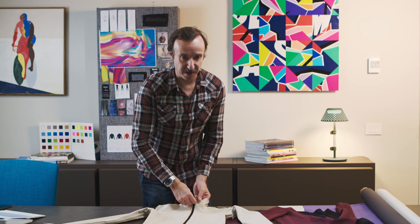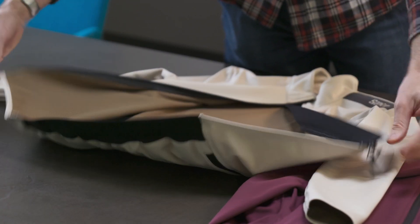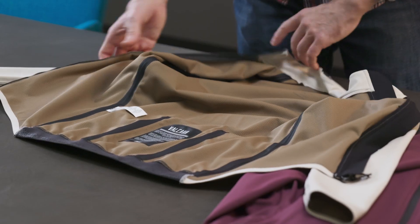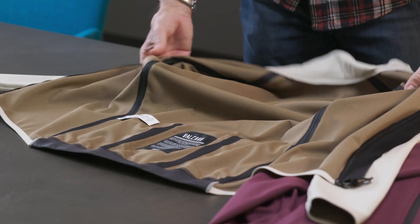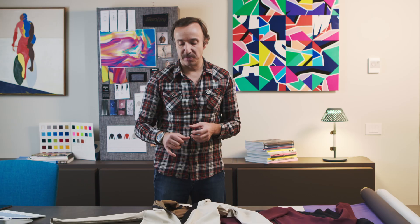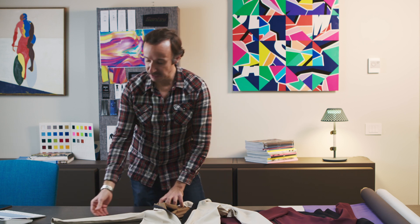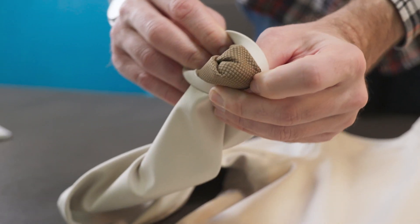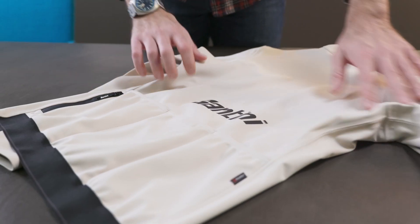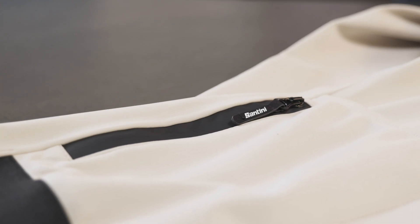Let's have a closer look at some other details. At the front of the product, we have a double zipper. Internally, you can see all the seams are taped. At the front of the product, using those technical aspects of the fabric, we've bonded the hem around the body at the front for a really tailored, close-fitting product. Same with the sleeve. Then to the rear of the product, we have three pockets, with an extra pocket that has a waterproof zipper.